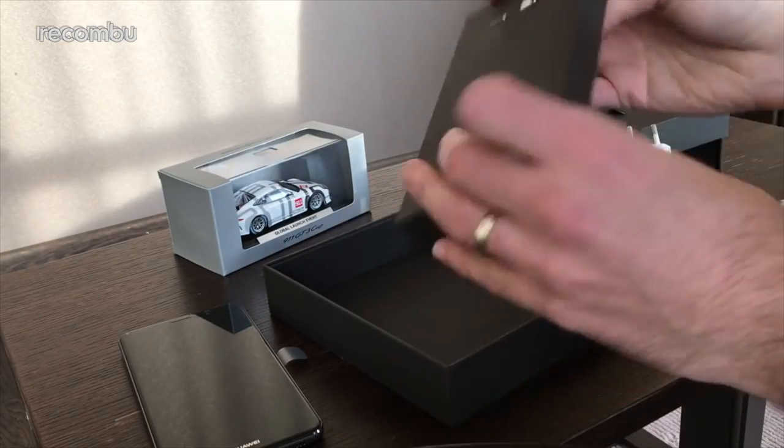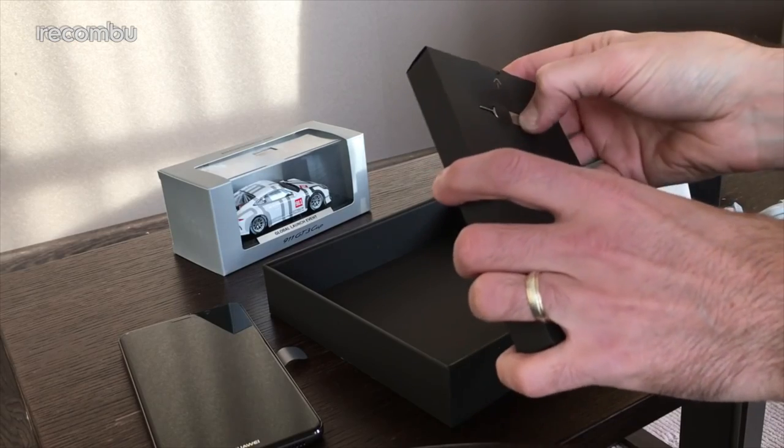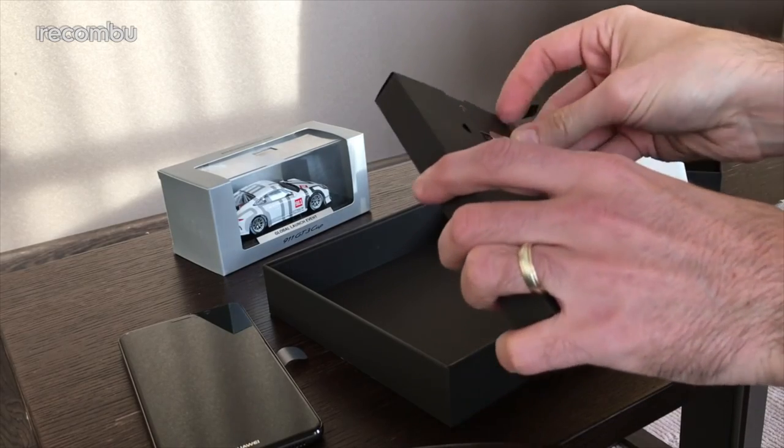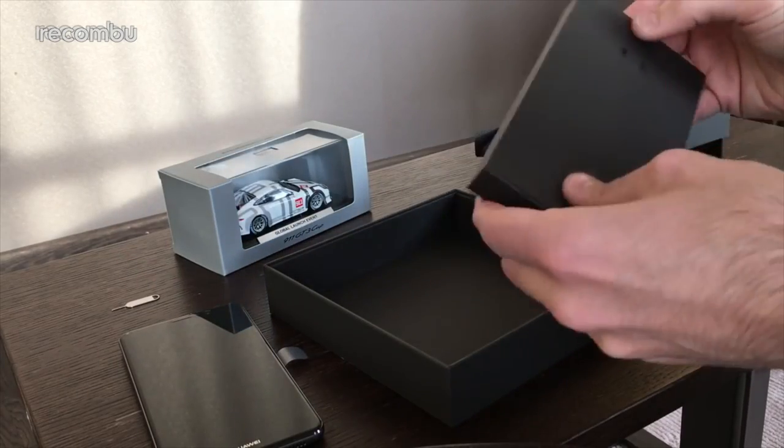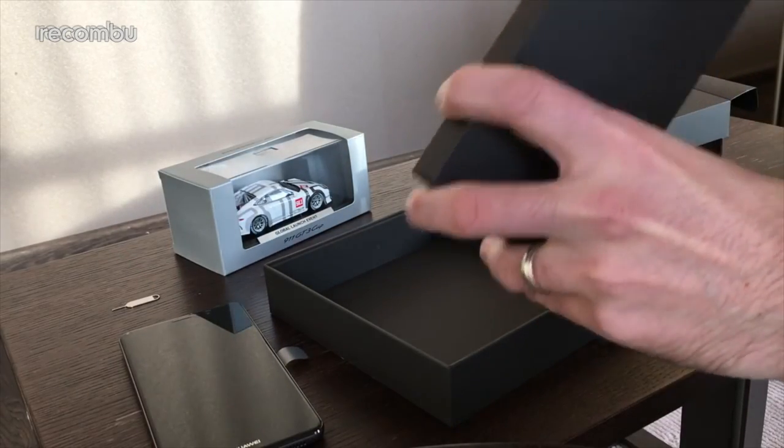On this side it's your bog standard pokey pin to actually get into the phone — to get into the SIM tray. And it's also got full microSD memory card support as well, which is lovely, so you can expand the storage.